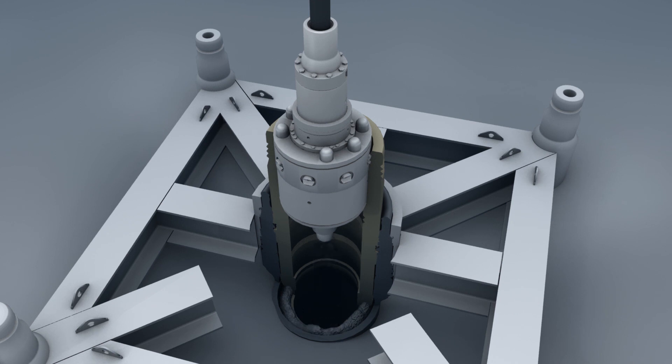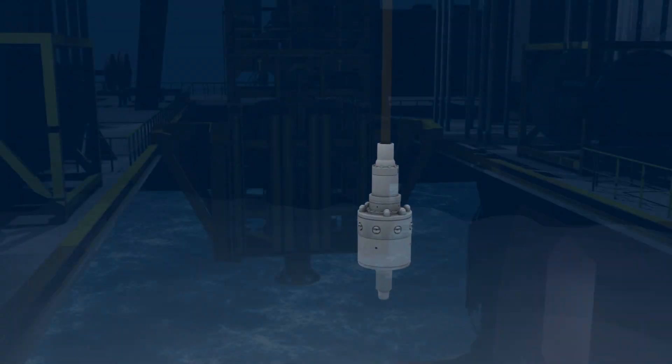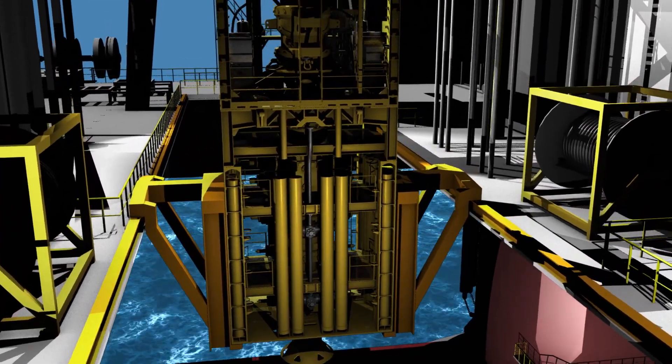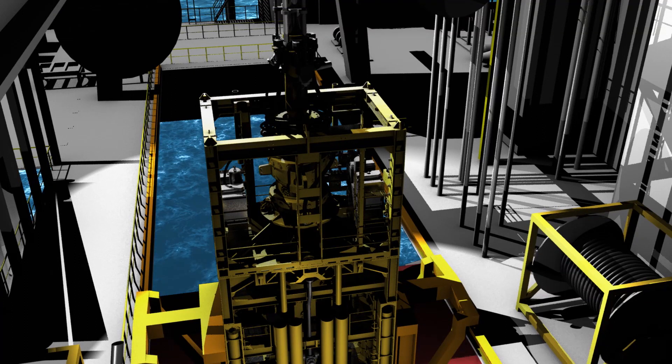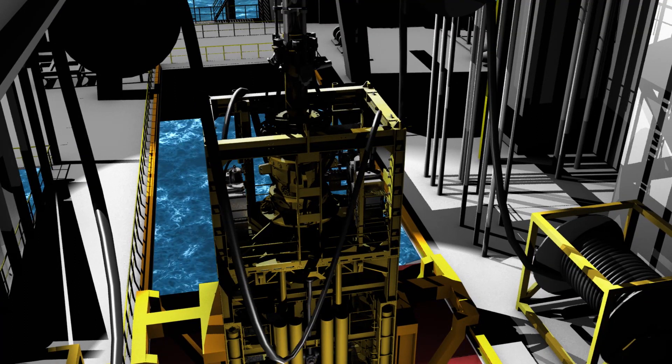With the wellhead and initial string of casing in place, it is time to install the blowout prevention stack on the wellhead. The stack is positioned over the moon pool, and electric cables and hydraulic hoses are attached. When the stack is underwater, these umbilicals are used to control the stack from the surface.